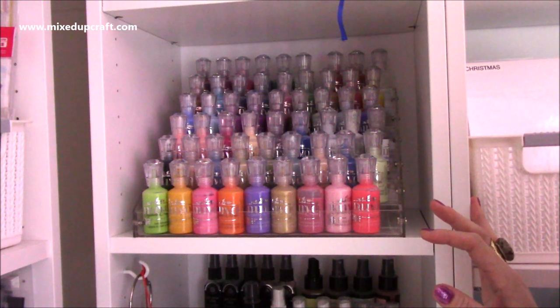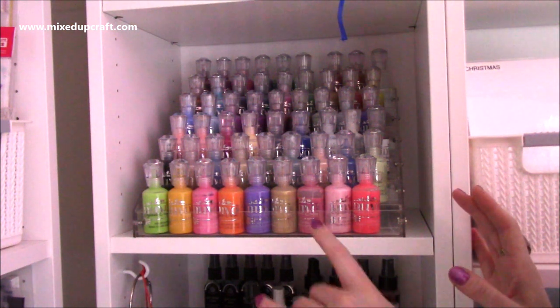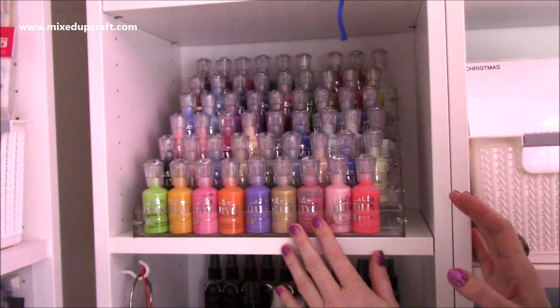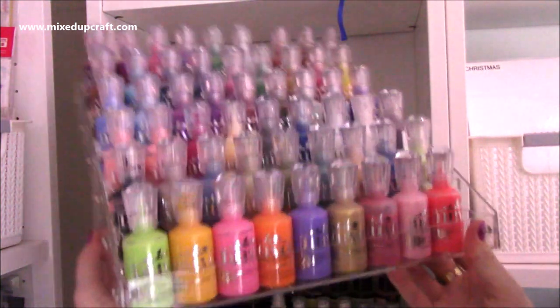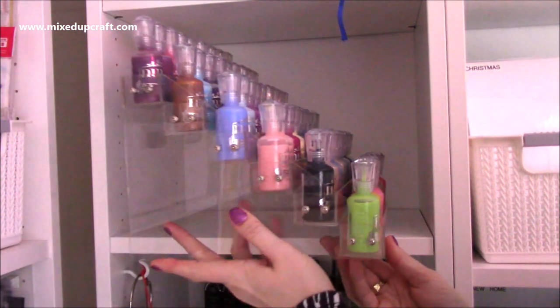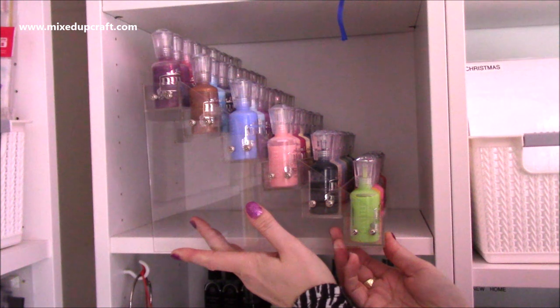Hi everybody, it's Sam again. I'm back with another 'how I organize it' video. This is how I organize my Nuvo Drops, my sprays and my powders. This is actually a nail polish display - if I just pull out the side here and turn it around, you can see how this looks. It comes flat pack.